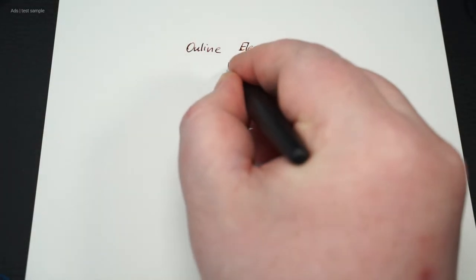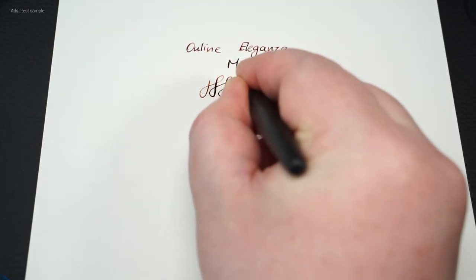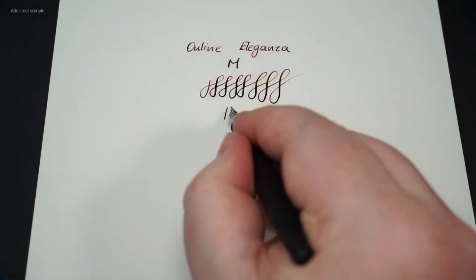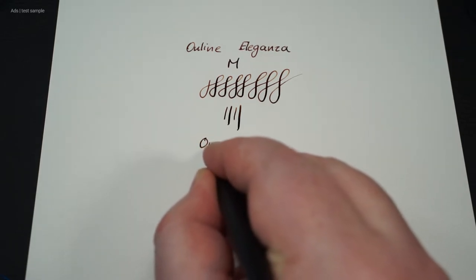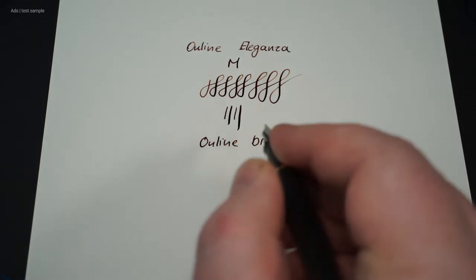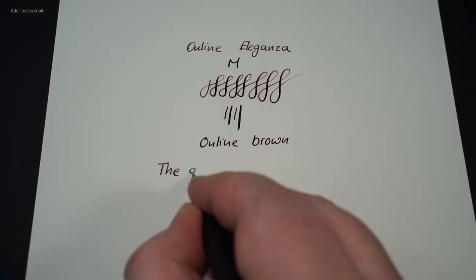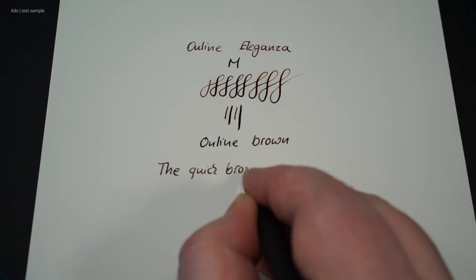The cap can be posted, but I personally don't really like that — though that, like many other things, is of course a matter of taste. The nib writes well, as I have come to know from Online. We don't have a lot of line variation here, which isn't necessary, but a little is definitely achievable. By the way, the brown ink from Online is filled in here. The nib glides pleasantly over the paper.